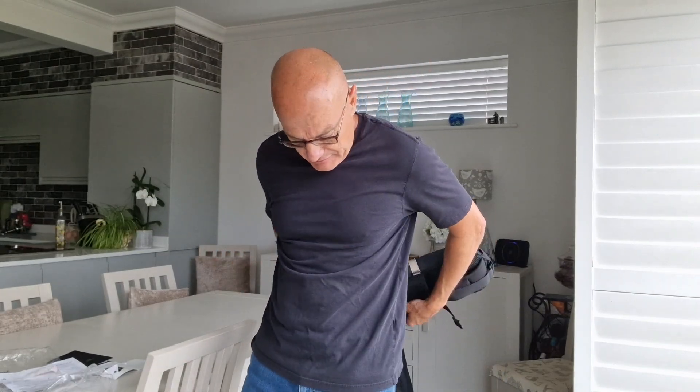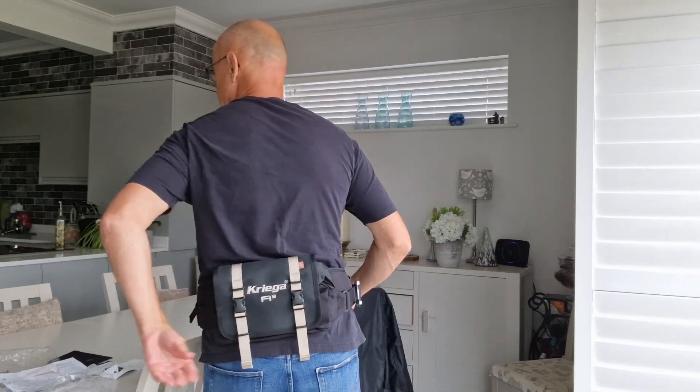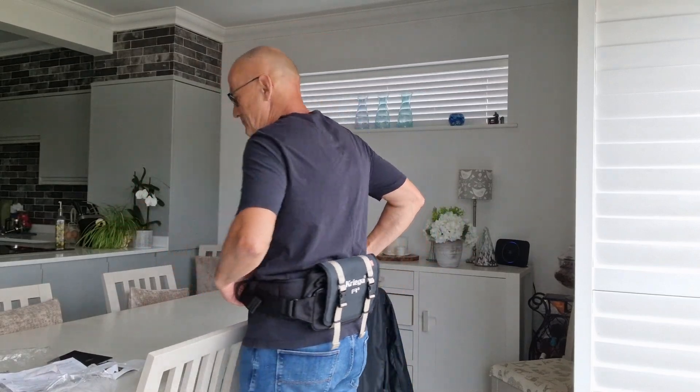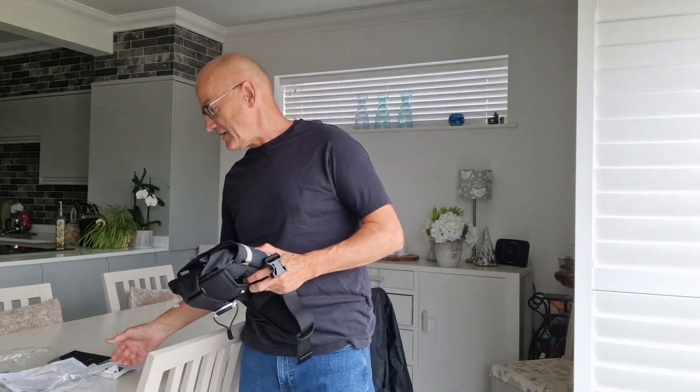You can put this around your waist and it sits nicely, then you can swivel it around to grab any objects you might need. So why do you need something like this — why not just use your jacket?